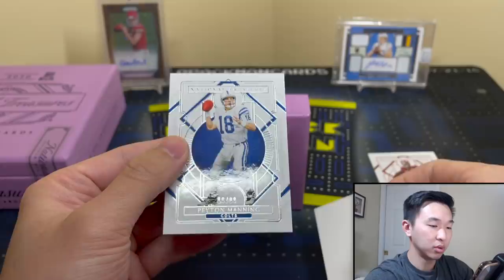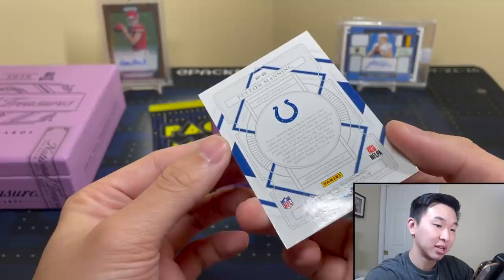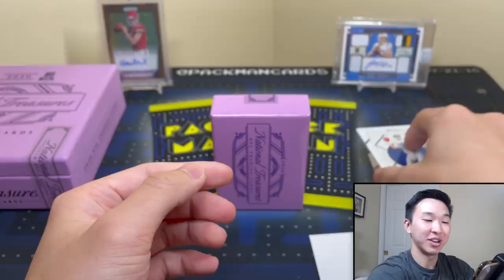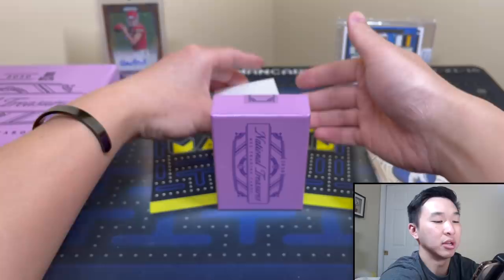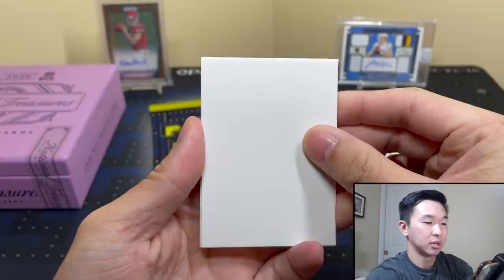Next one up — Colts. That is 80 of 99, Peyton Manning. Nice base cards, but it's going to take a little more than some base cards to make that value back. When you're spending four thousand dollars on a box, making your money back is tough, but you also do it to have fun and collect some cool cards.